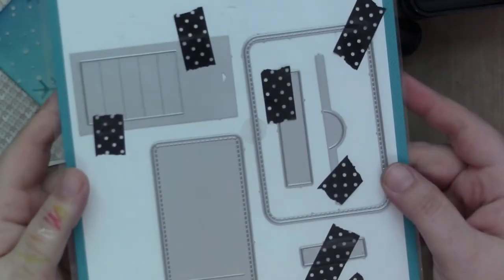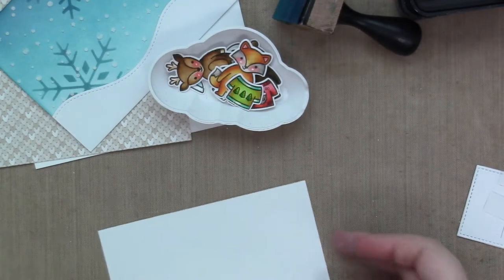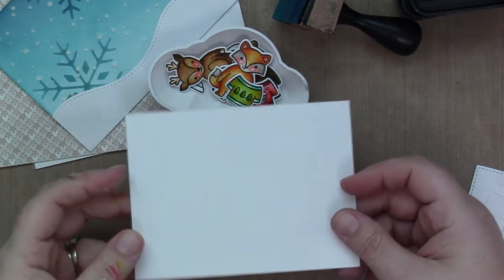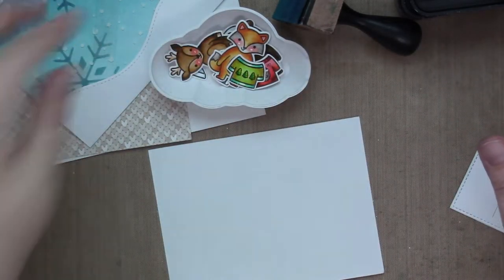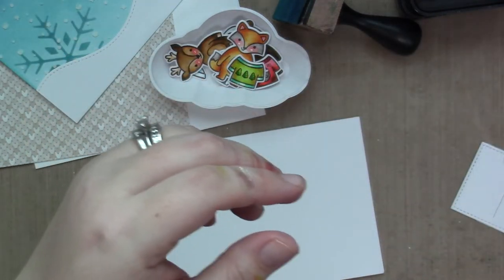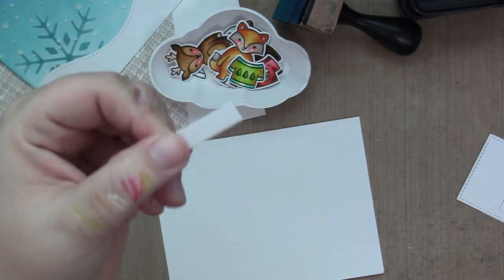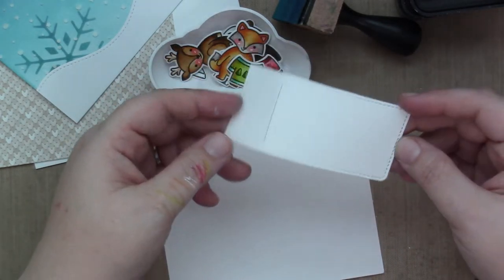Okay, here's where we're going to do some Flippy Flappy interactive stamp set action. I have a piece of cardstock I cut down to three and three quarters by five inches. Then I die cut some acetate with the flipping mechanism die, and a little strip of white cardstock that we'll use later. And then the pull tab I die cut from some heavy 110 pound cardstock.